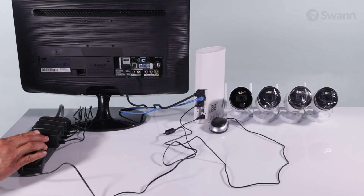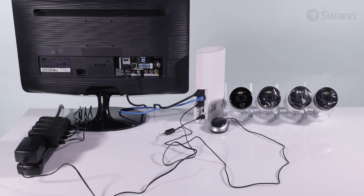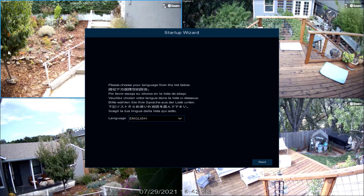Next, connect the power adapter to an outlet. Now you should see the setup wizard on your display. Watch the next segment, the Wizard Quick Start Guide, to configure your NVR.